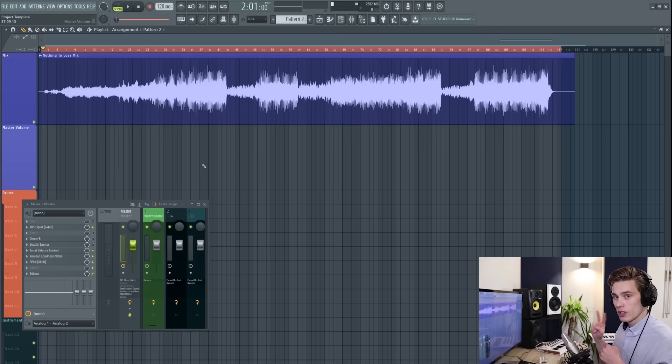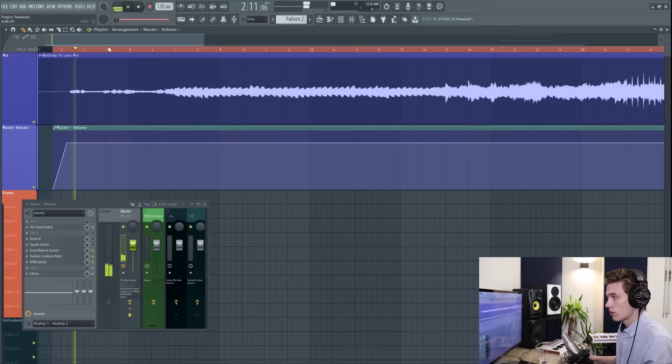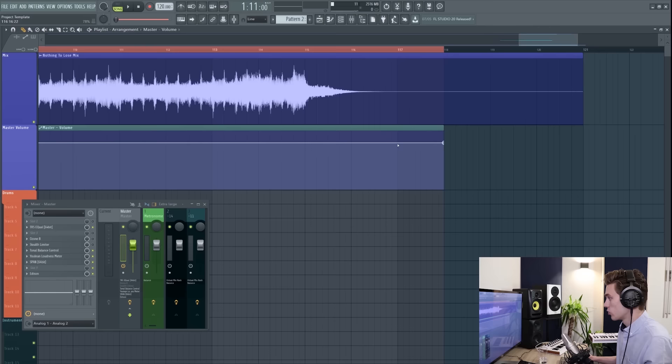Step two is a final check, starting with adding fades at the start and end. On the master channel I'm creating an automation clip, deciding where the song starts — before any noise — and gently fading up to make sure there's no click or pop. I also listen to the decay tail of the reverbs to choose where to fade out at the end, then paste the value so it never goes above zero.